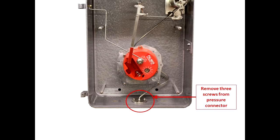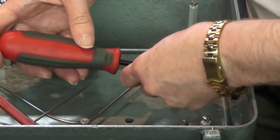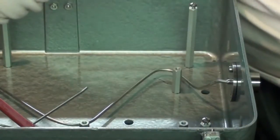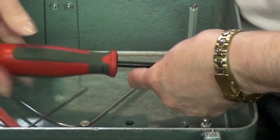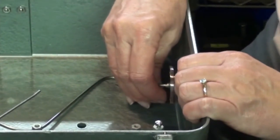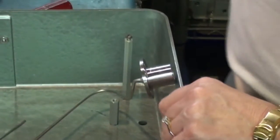You want to remove these screws — we will send you new ones for this, so if you don't want to keep them, that's fine. Remove all three of those screws, then you can take your thumb and push the pressure connector — which should be disconnected from any pressure source — through the hole in the bottom of the box. That only leaves the two screws at the top that have the system bolted down.